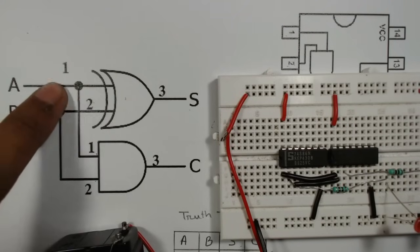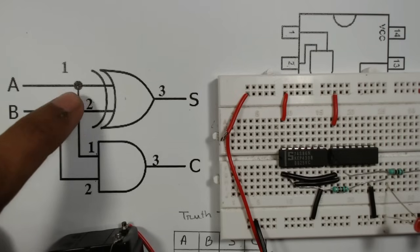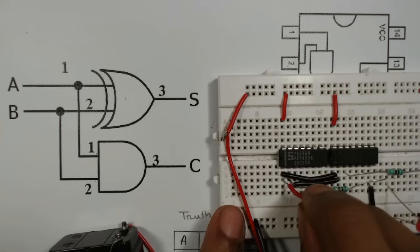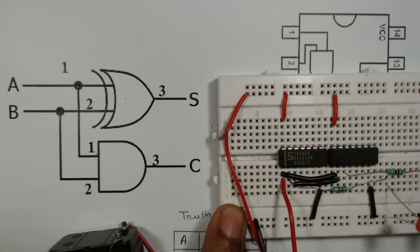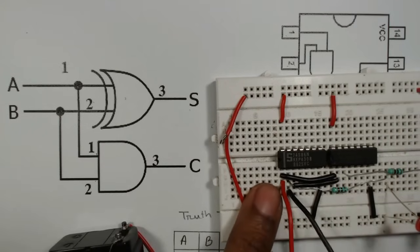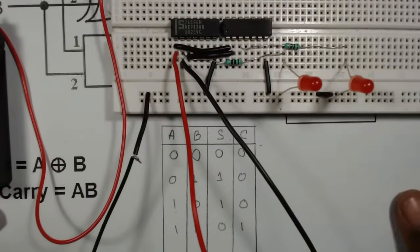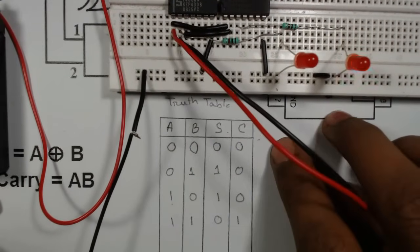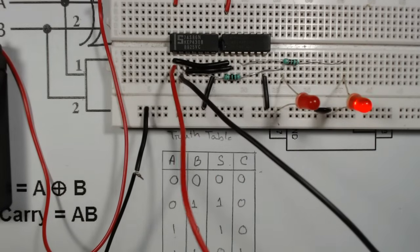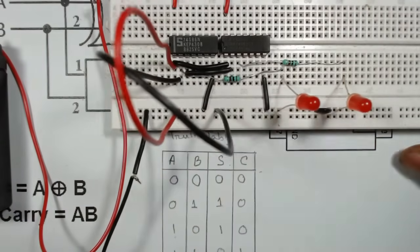Now we will test it. Connect two wires from pins one and two of the XOR gate for inputs A and B. The red wire is A from pin one, and the black wire is B from pin two. Looking at the truth table: for input 0, 0, connect both wires to ground.